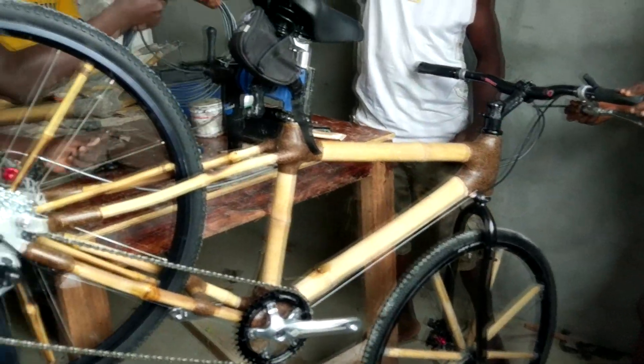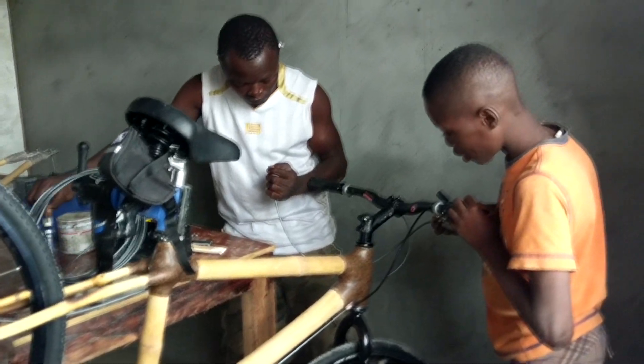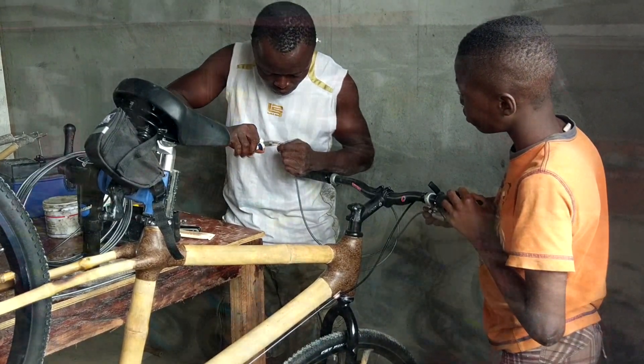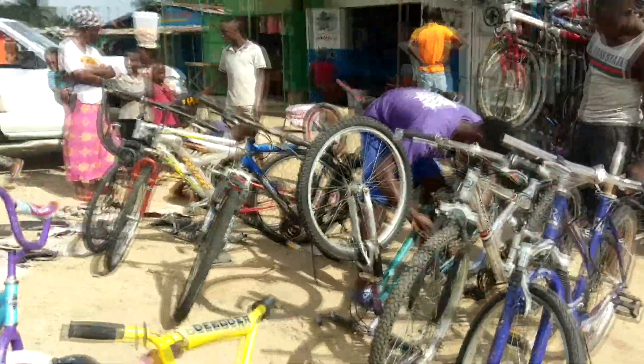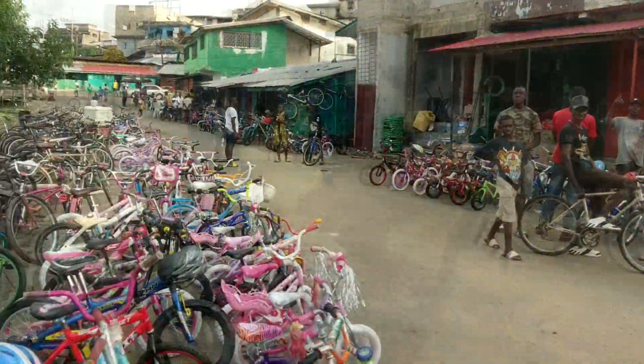We started assembling the bikes, but needed a few parts that didn't make it into our luggage. The local bike shops consisted of donated used bikes, many of them disassembled for spare parts.